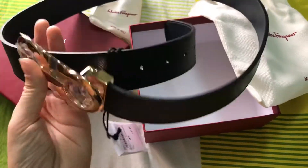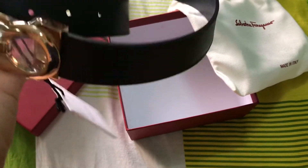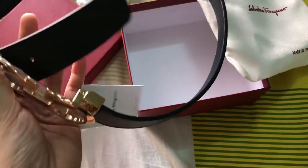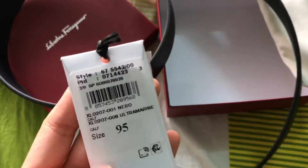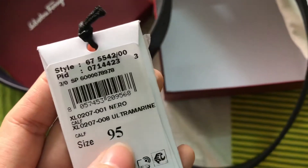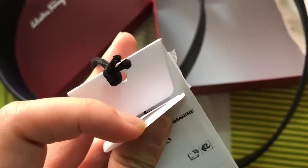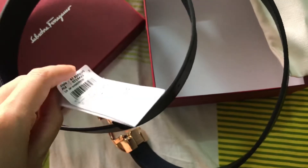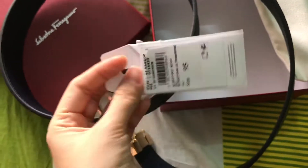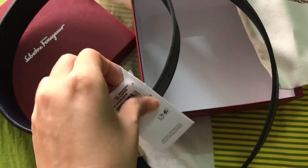I used to have one for my husband too. I hope this one is not too large for my dad — I hope it's okay. The size inside says 95; I hope that's okay for my dad. I don't think there's anything else inside here — maybe just a Ferragamo note.